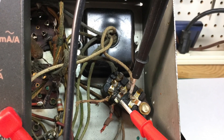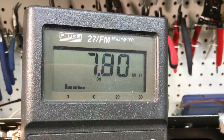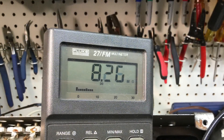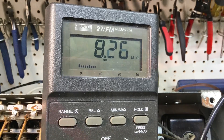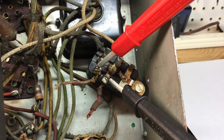To prove the old capacitors are probably no good, I'm checking across the capacitors to ground individually. You can see I'm reading about 7.8 meg and 8.26 meg across those caps to ground.